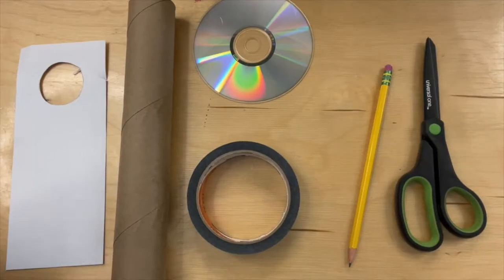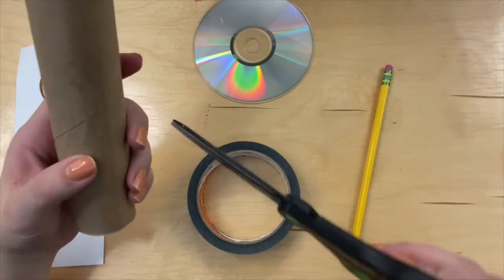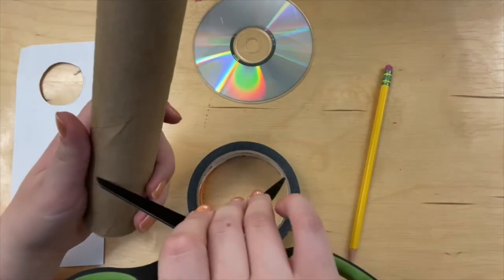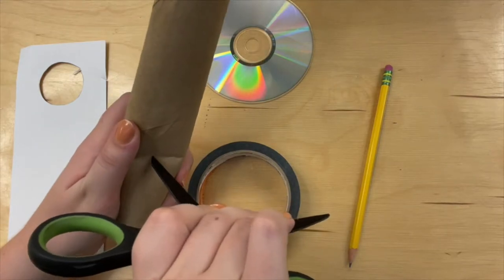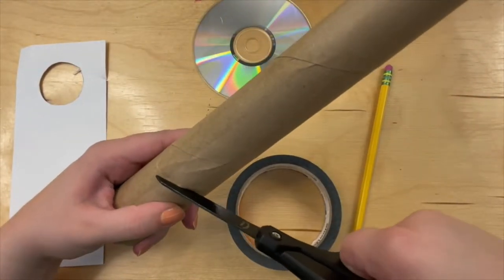Now that we have all that, let's get started. To start off, we're going to cut a line in the paper towel tube that has about a 45 degree angle. I was able to do it with scissors, but an exacto knife would probably make this easier.